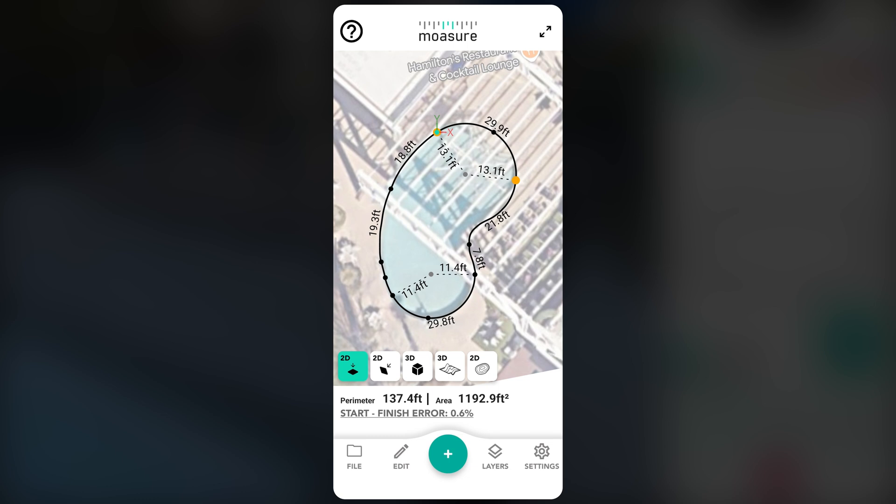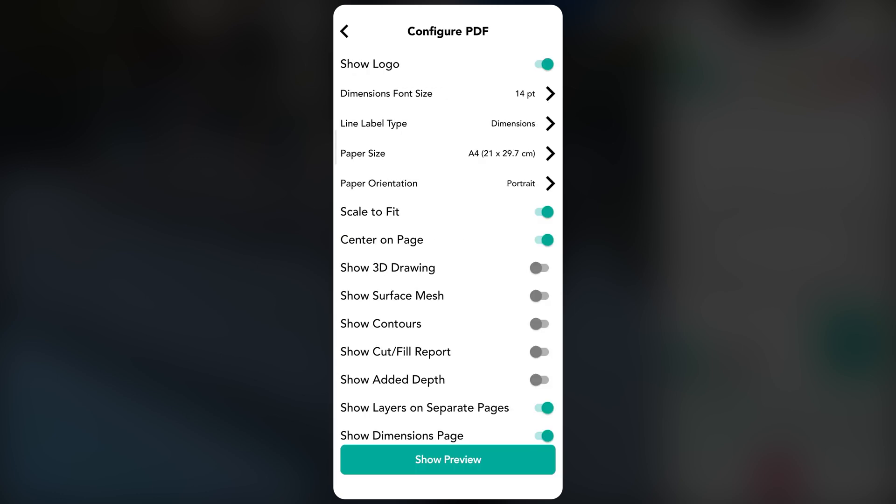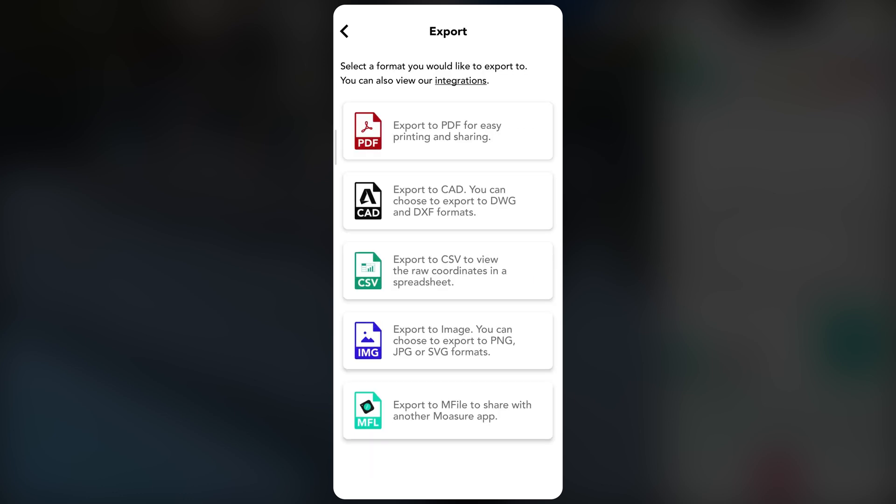While still on site, you can quickly export and share measurement data with colleagues or office staff in real time. Just tap File, then Export. Choose your preferred format and select how to send it, such as via email directly from the app. To generate a PDF report, select PDF, then customise the report to include any key dimensions and a visual representation of the measured shape in a clear, organized format.